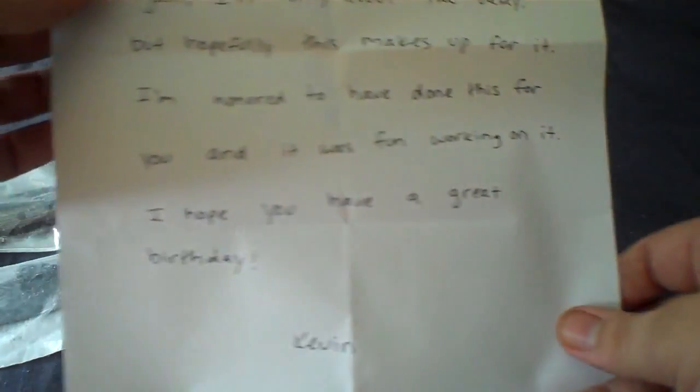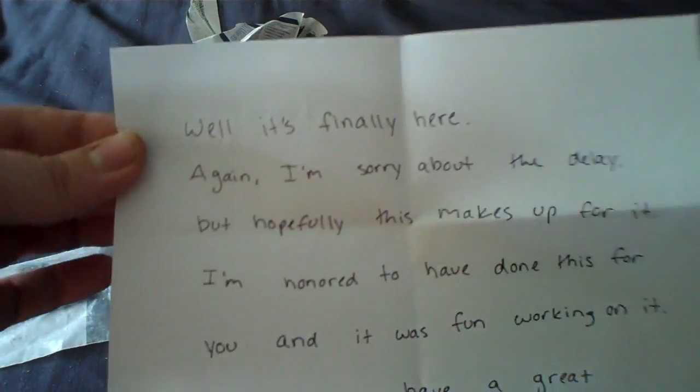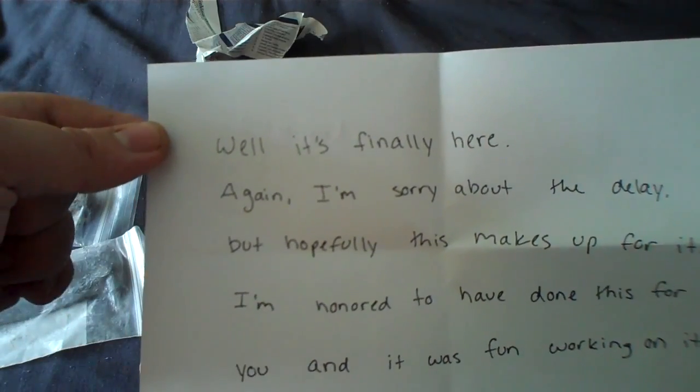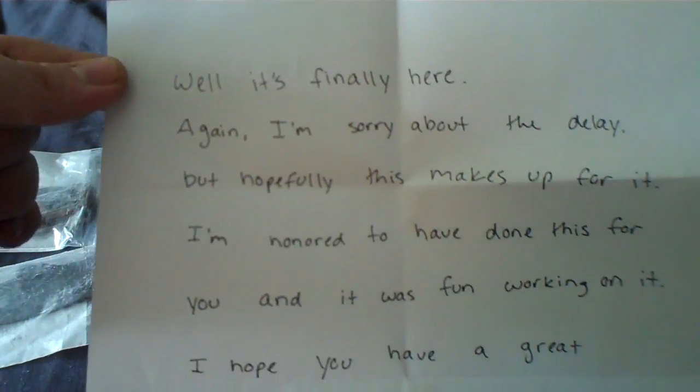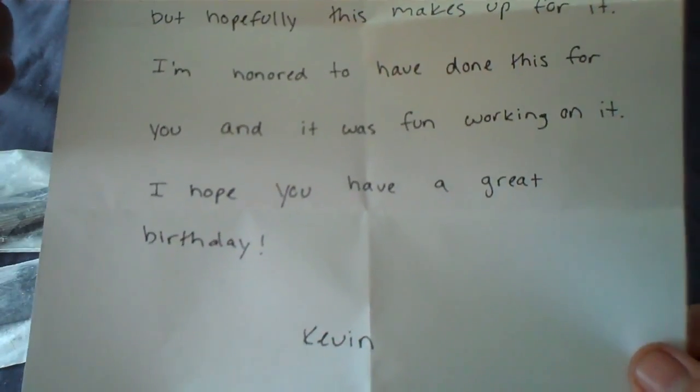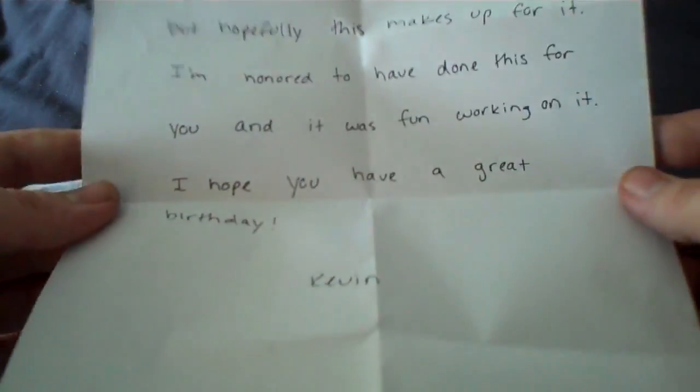I've got a little personal note that I'm not sure if I want to... Alright, I've got a very nice note here from Kevin. It says Happy Birthday to me. And I really appreciate that, Kevin. Thank you very much.